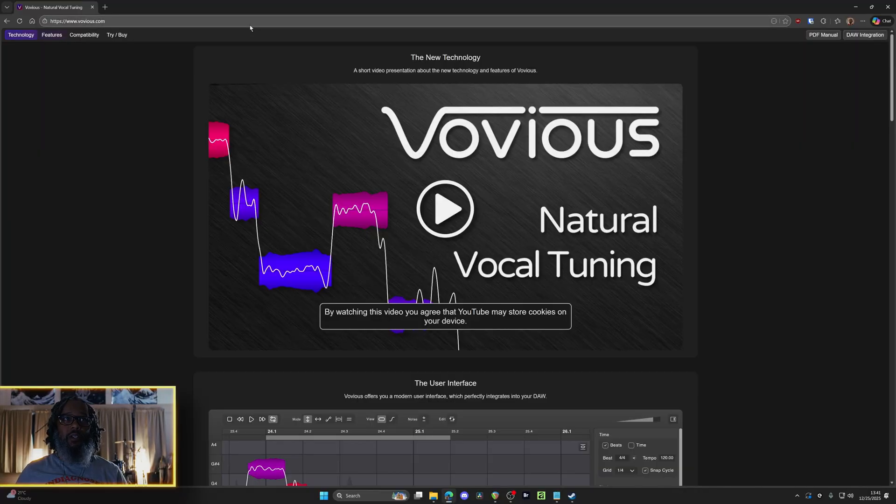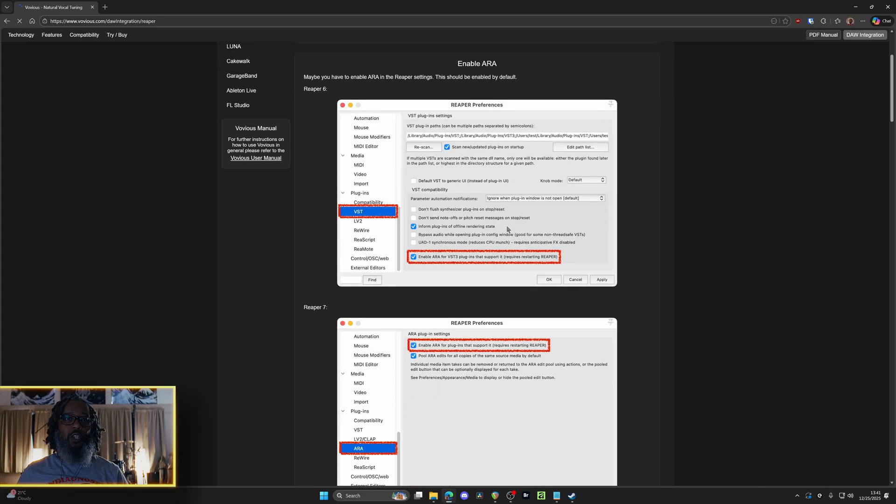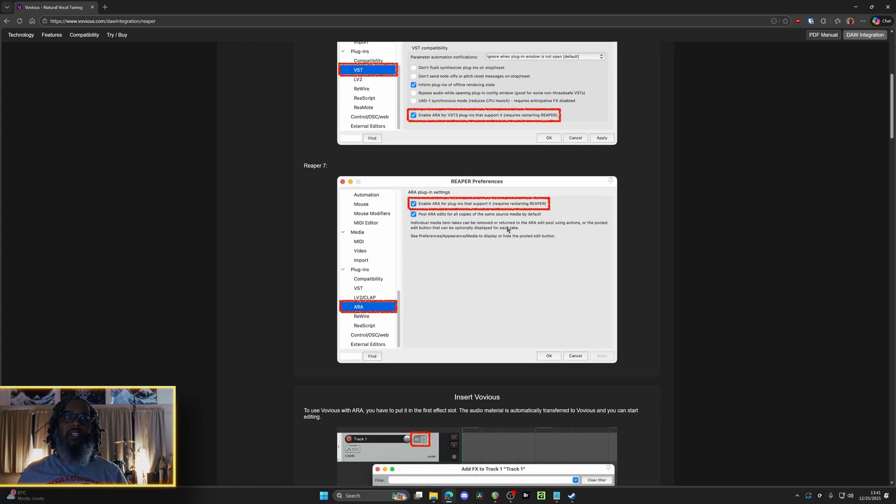You can download the software at vovious.com, and they have a generous 30-day trial that's completely uncrippled. If we take a look at DAW integration, I was very pleased to find Reaper sitting right there in the menu with instructions and screenshots specific for Reaper. There's a pretty active conversation going on between the developers and the community on Gearspace right now, but we know how Gearspace can be, so tread lightly.